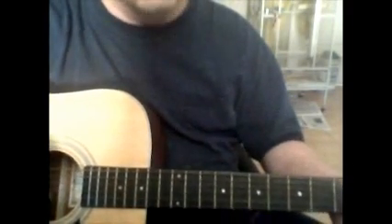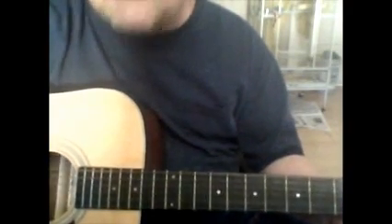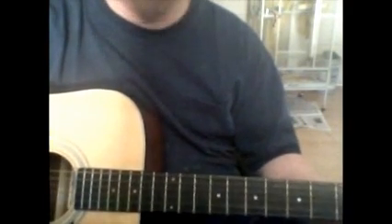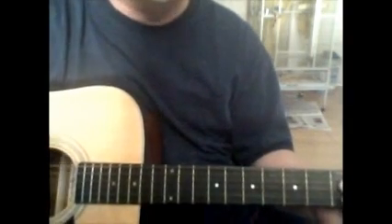Remember, the song is in 6/8 time, so you get six beats, not four — one, two, three, four, five, six. And it looked like a lot of chords on that piece of paper, but once you play them in order it'll make sense. I'll go through it slow one time real quick.